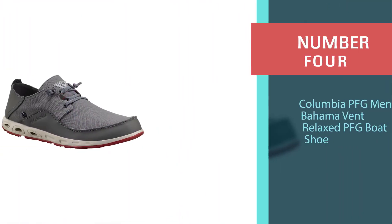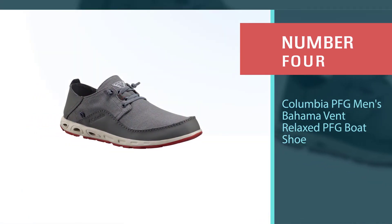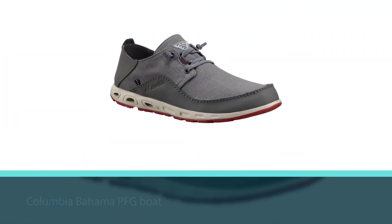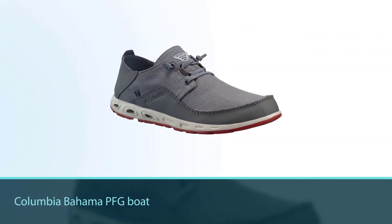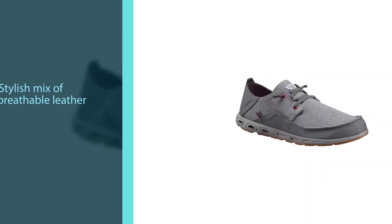Number four: Columbia PFG Men's Bahama Vent Relaxed PFG Boat Shoe. The Columbia Bahama Vent PFG boat shoes are a stylish mix of breathable leather and canvas with a synthetic wet grip outsole with razor siping to keep you steady on your feet.